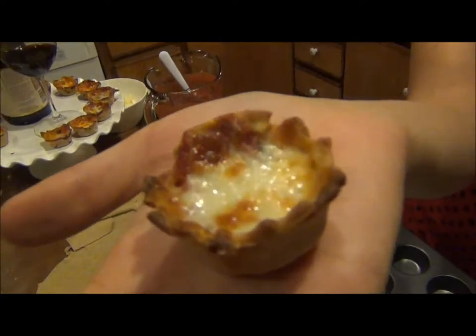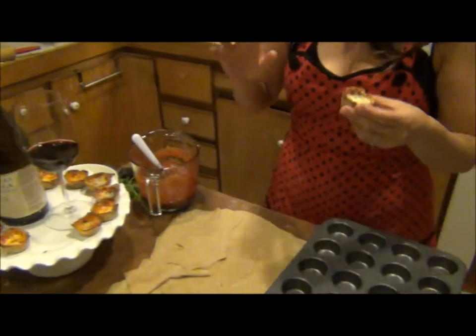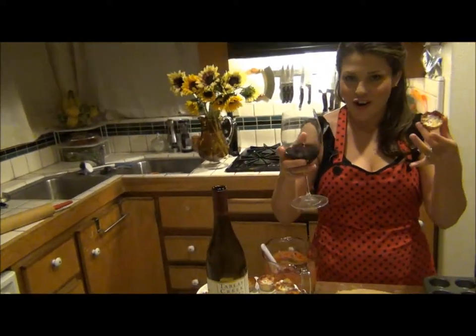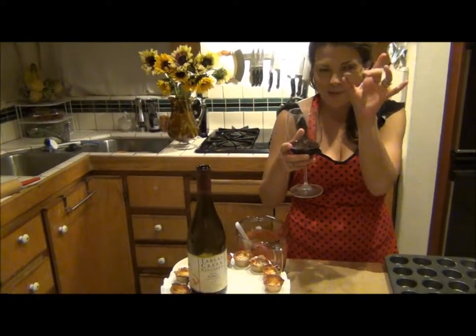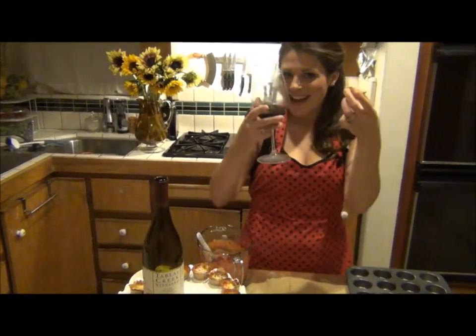How sweet is that? They're so delicious. And with this wine it's like a match made in heaven. We did so many different pizza recipes when we first started this and I promise you this is the best one. I've let these cool and I'm going to go ahead and try it — happy cooking!